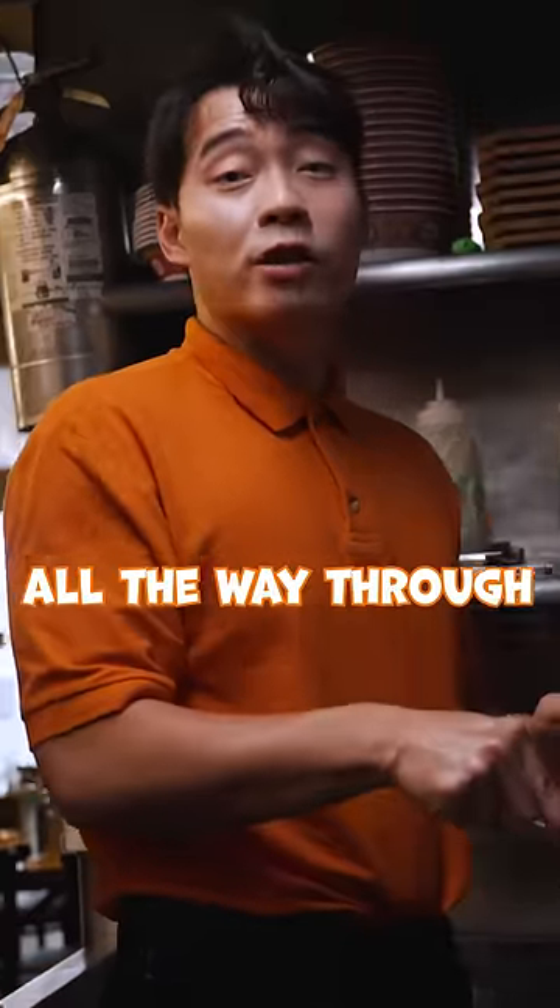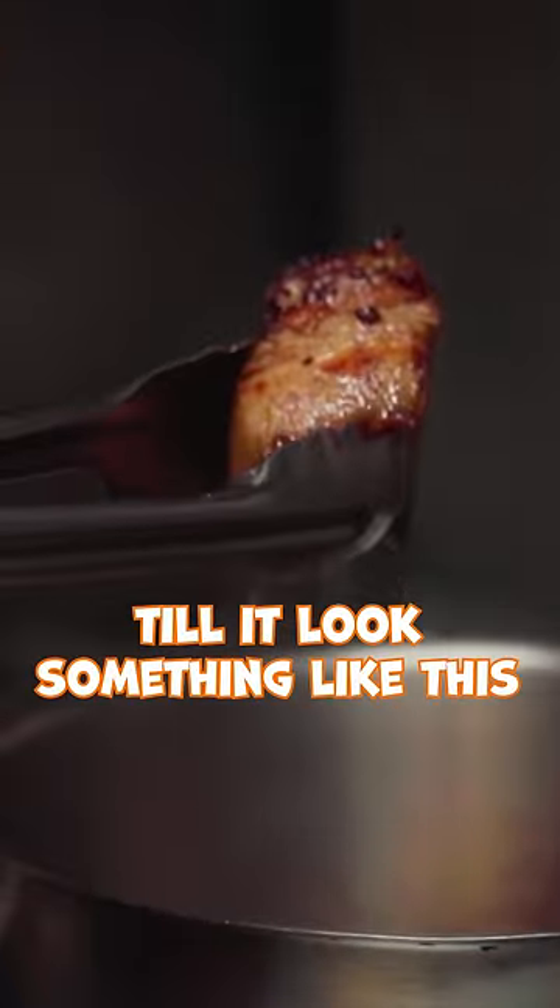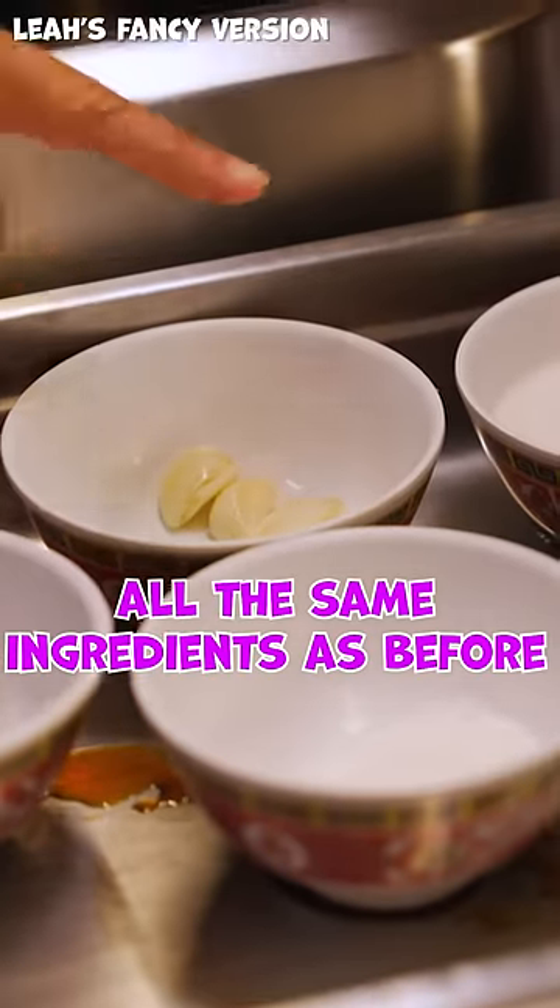Don't need to cook all the way through. Just brown it till it looks something like this. And then put the rest of the marinade liquid in. Let it simmer down for a few hours. All the same ingredients as before.